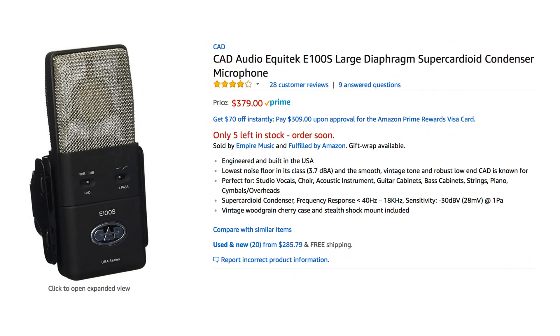Now we have the RE20 up against one of my favorite mics — the CAD E100S. These two are in the same price point but have different polar patterns. The RE20 is a wide cardioid, while the E100S is a hyper/super cardioid, so it has a slightly narrower sensitivity range. Right now on the E100S I don't have the bass roll-off high-pass filter engaged, but I'll switch that on to give us a better apples-to-apples comparison.